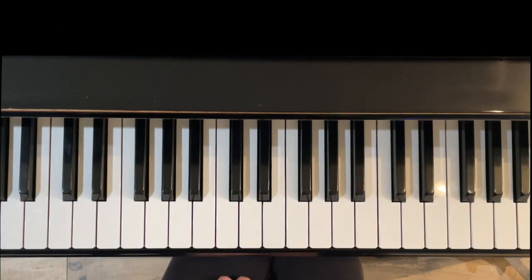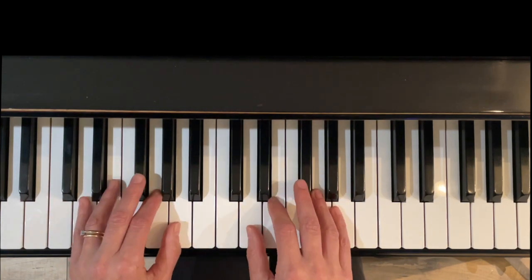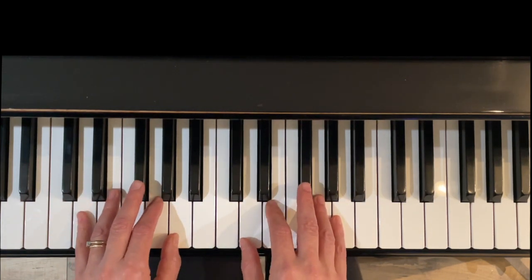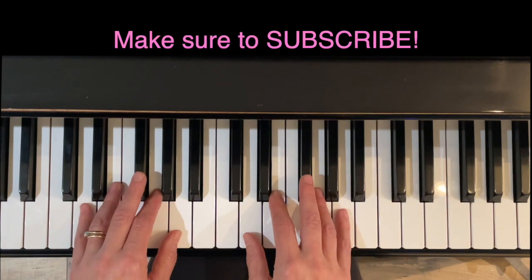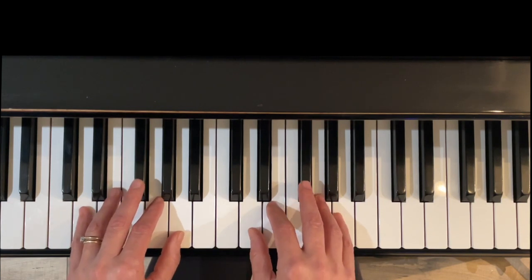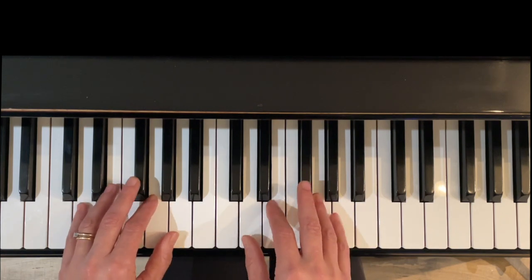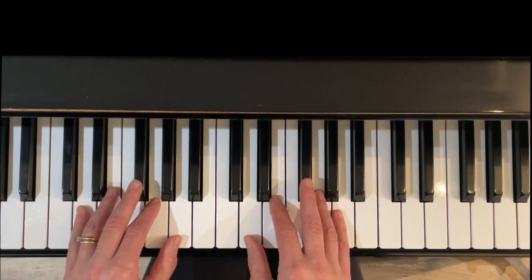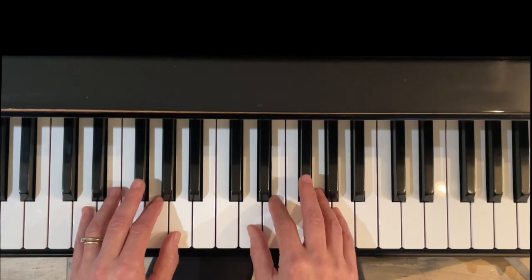Thank you very much for watching this short video on pentascales in the key of D major. I hope that you found it helpful and I hope you'll subscribe. I'm going to have all 24 major and minor pentascales up with short videos just like this. I also have videos on piano technique, piano literature, and quick piano tips from the repertoire. I love to hear from you — please write to me in the comments, let me know of your progress or ask me questions.